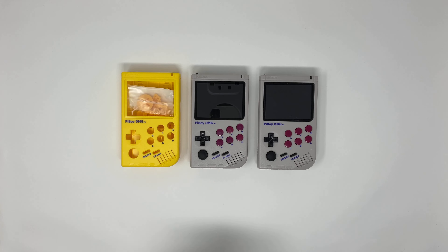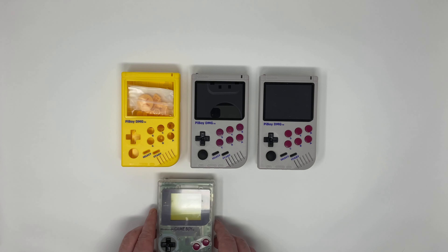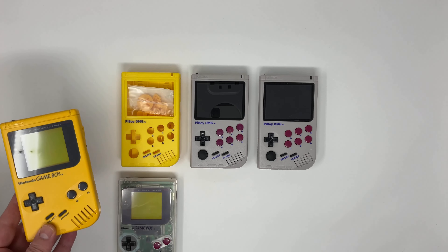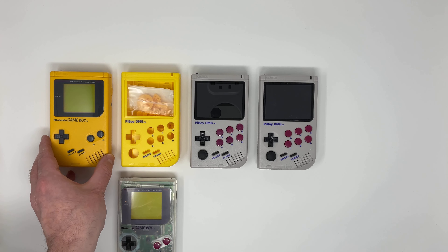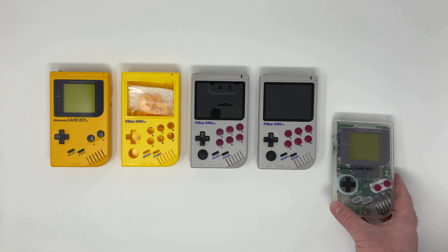Here are two original Game Boys from my collection, one of which you might recognise from a previous video. You can see that they are almost exactly matched in size and design.